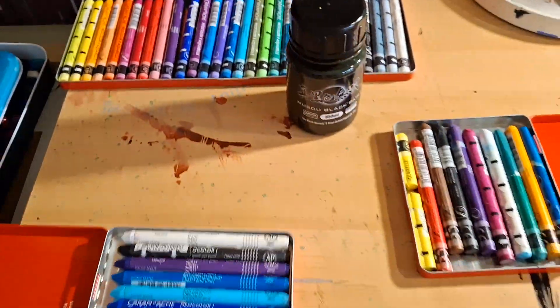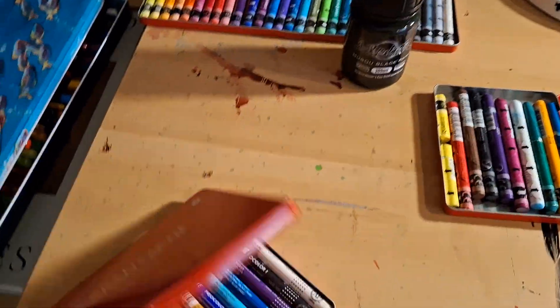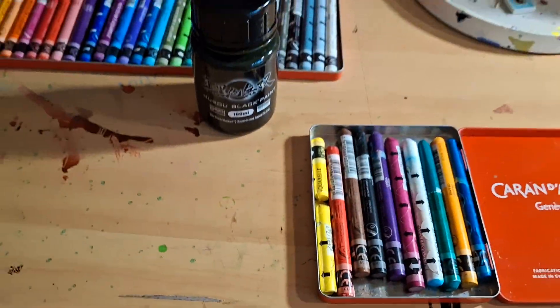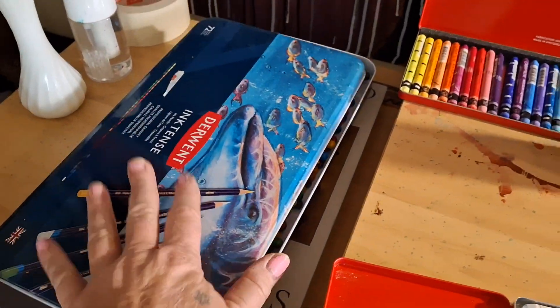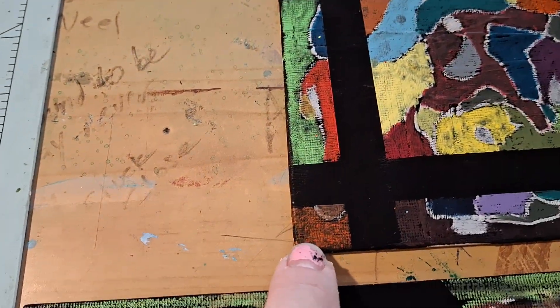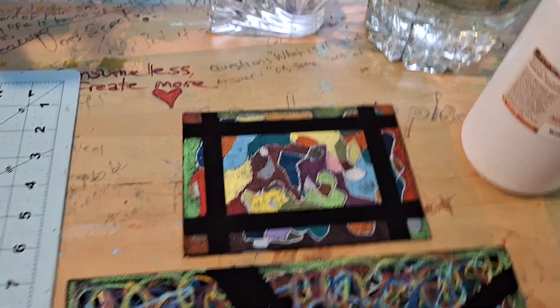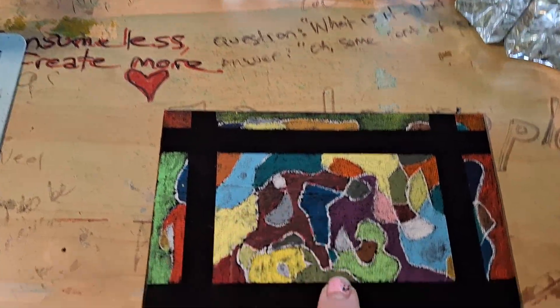Not the Neo Color ones — actually, I did use the Neo Color 2s on it. And I tried some of the Derwent sticks right here. I don't like the way it came out but I was just messing around.